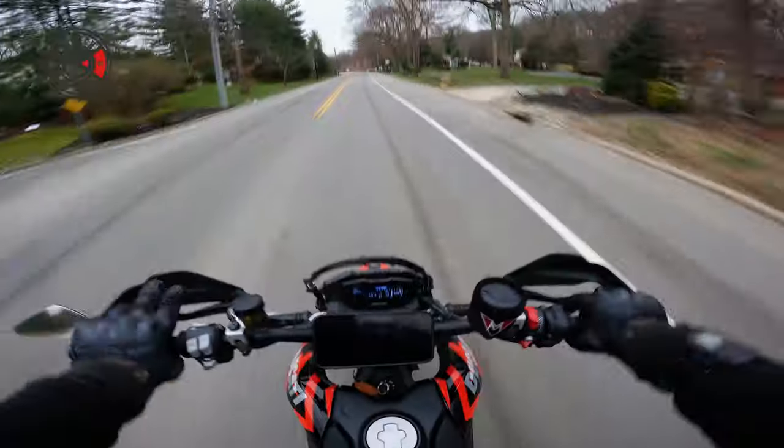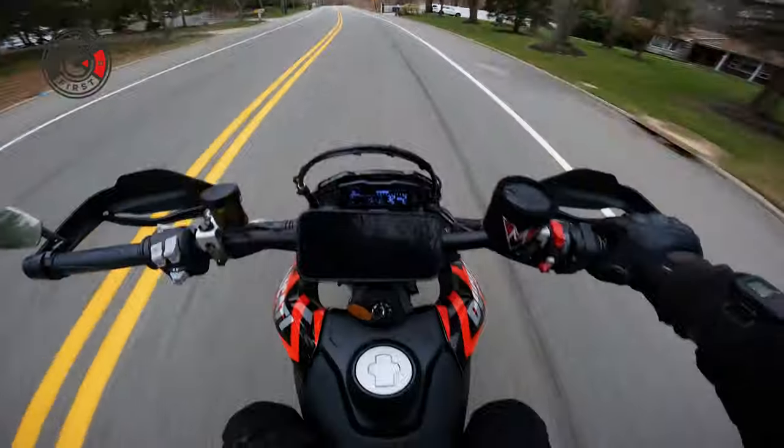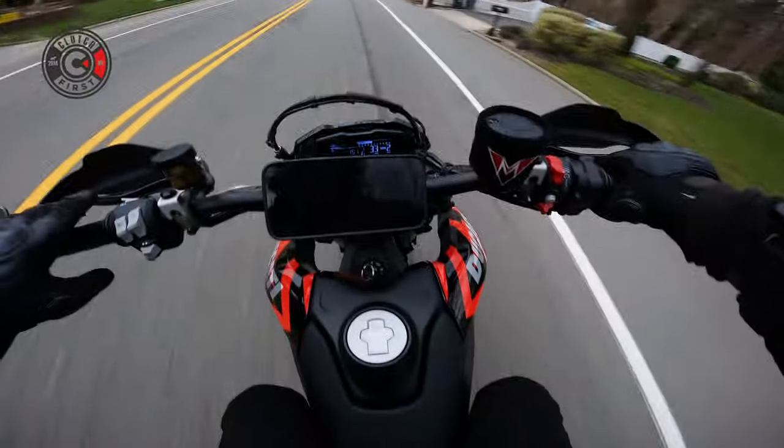I don't know where the hell I am, but it's very sketch. I'll try to give that car ahead of me a little bit of room so I can take that turn proper.